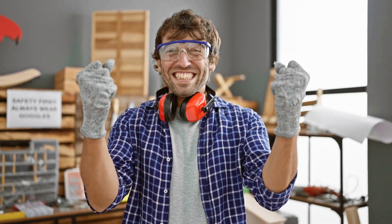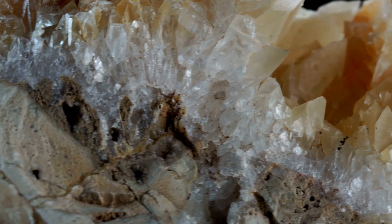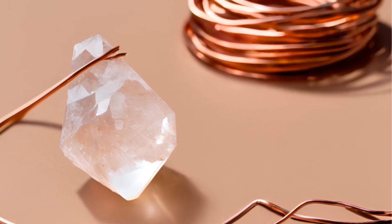If you love science but hate complicated setups, this DIY experiment is for you. Let's dive into the world of quartz crystals and electricity. You might not believe it, but quartz crystals can actually generate electricity. Here's a fun and simple way to try it at home with no fancy equipment.